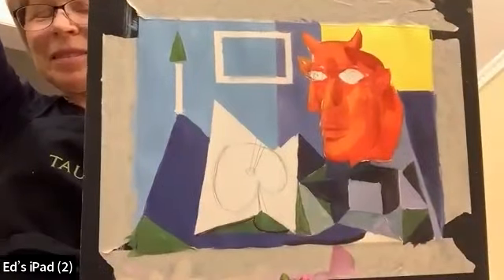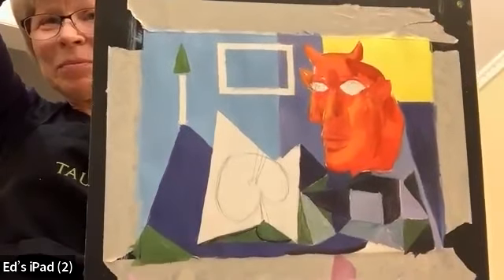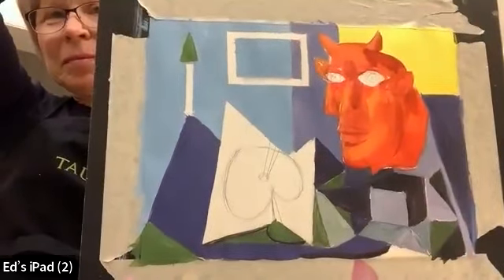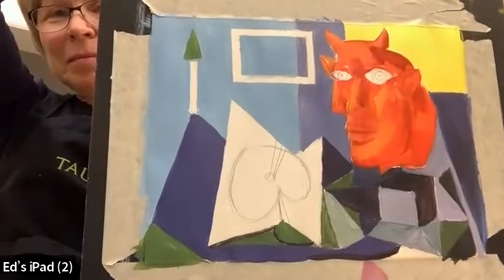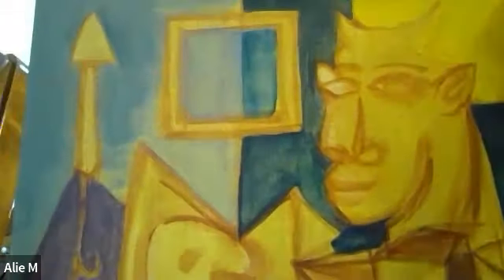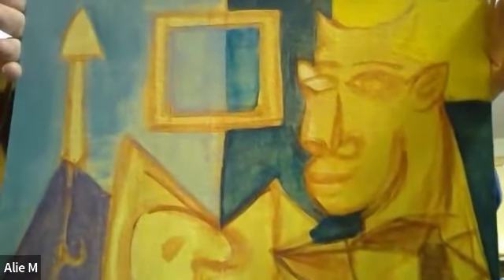Next we have Ed's iPad — but I believe that's not Ed, that's Diane. Oh yeah, that looks great — you got the purple much better than I did, and you got all those parts I missed as well. Great job. Then we have Allie — you spent more time on drawing the face, much better job than I did. My face is falling apart; yours is much more solid. That bull has been done justice, very nicely done.